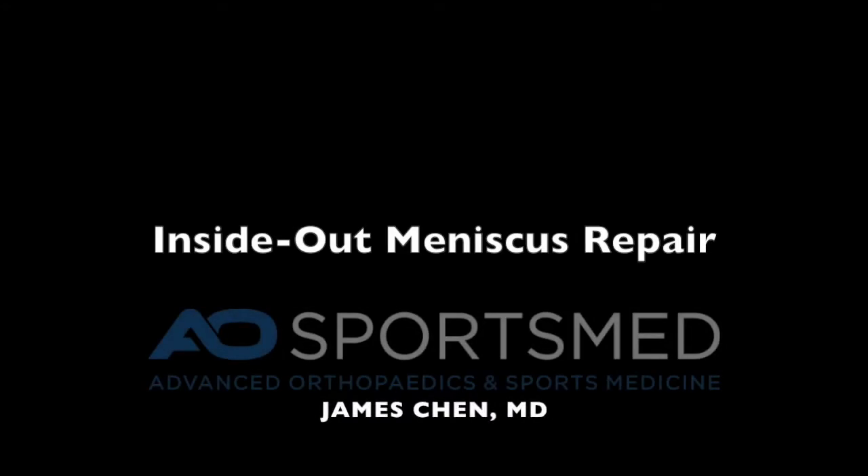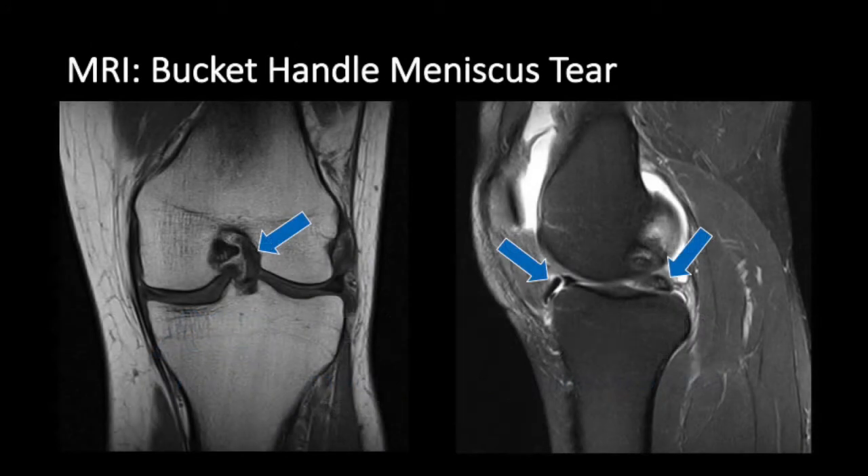This is a surgical video on Inside Out Meniscus Repair. This is an MRI of a bucket handle meniscus tear. You can see on the left side image that there is a flipped bucket handle tear of the meniscus in the notch of the knee, and on the lateral view you can see the bucket handle.